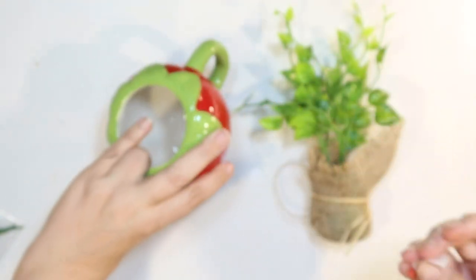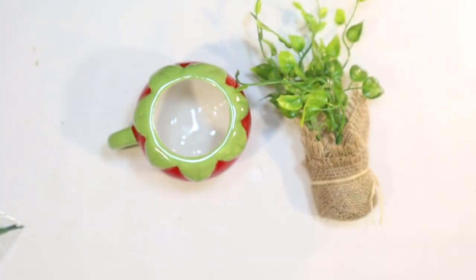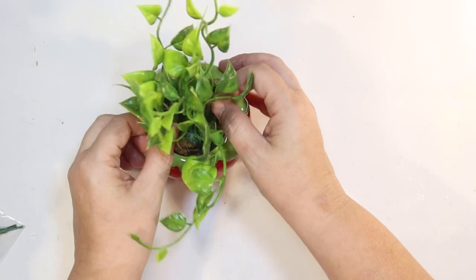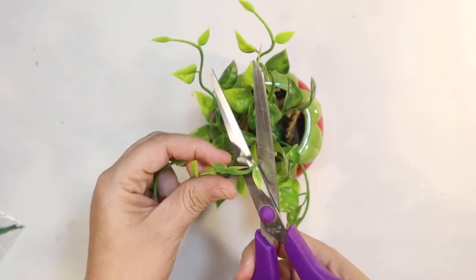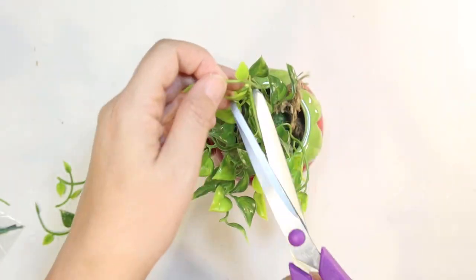My next find is from the Target Dollar Spot for three dollars — this adorable strawberry coffee mug. I think it's so cute and it would be perfect for a kitchen strawberry tiered tray. I kind of want to fill it with a plant, so I got one of these little plants from Dollar Tree. It's a little taller than my bottom tier, so I'm just going to give it a little haircut and make it a bit shorter.